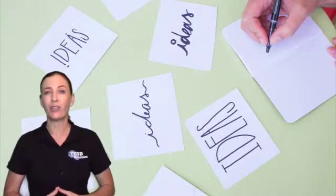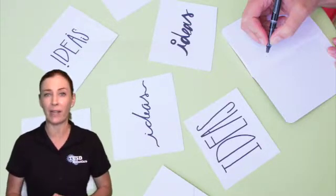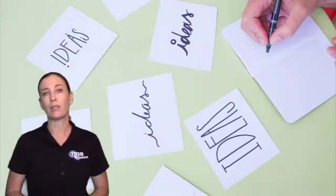We don't hold any judgment towards the ideas. We're not looking to see if they're feasible or if they're going to work out in the end. All we're looking for is to get those ideas from our head onto a piece of paper.